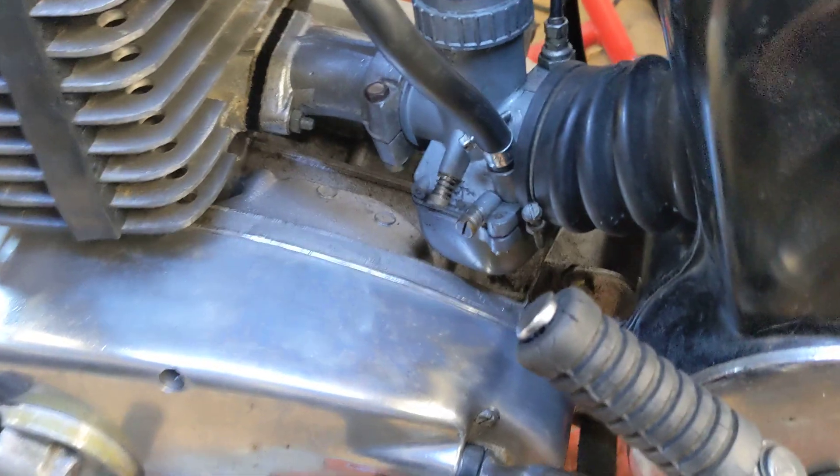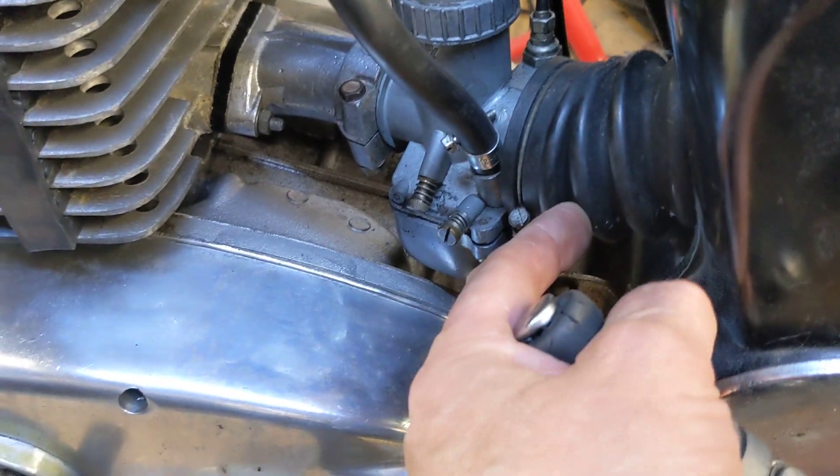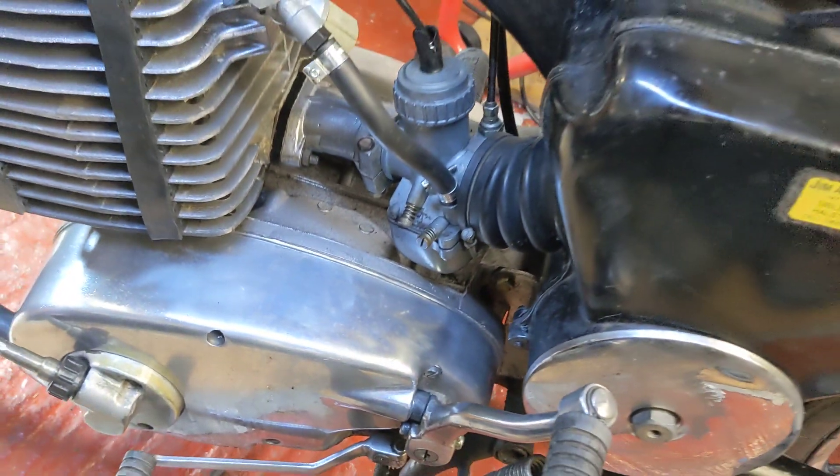I've had the carb off a few times. I've got a little split in here as well, so maybe it was air — I don't know.